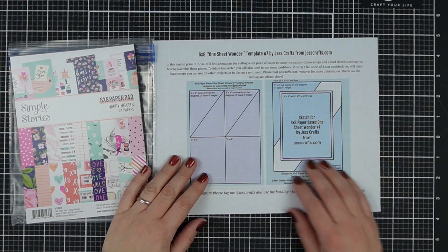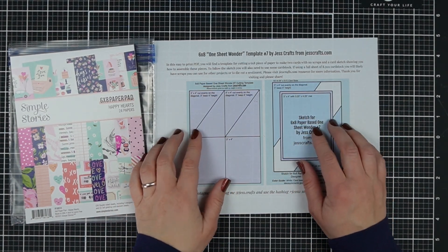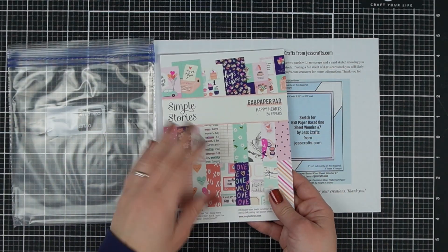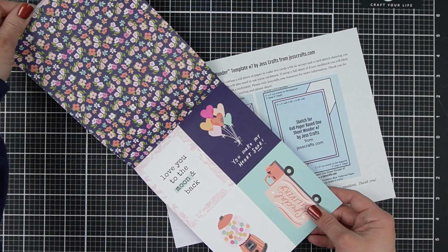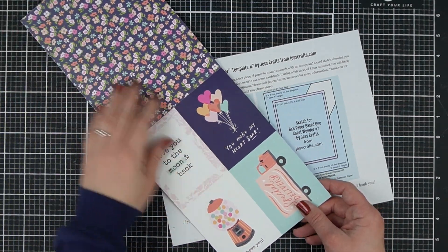Do you want a super fast card idea to bust some paper stash without making scraps? Hi, I'm Jess from JessCrafts.com and I'm going to help you make the most of your crafty supplies in time. So let's get started.